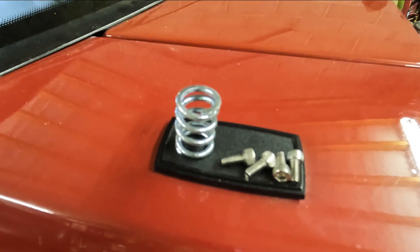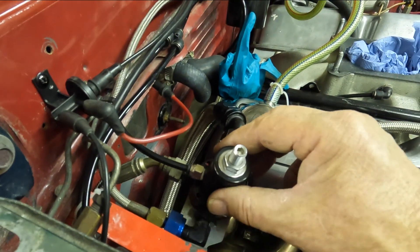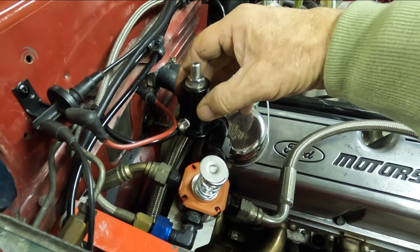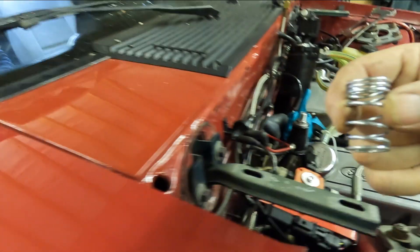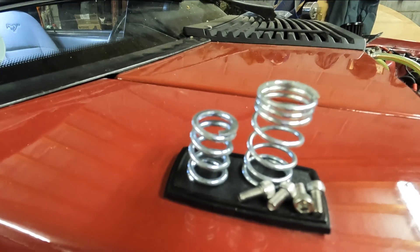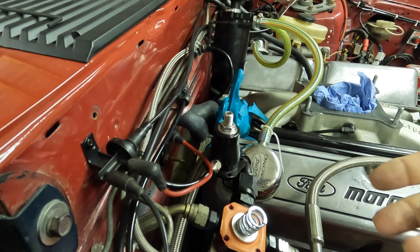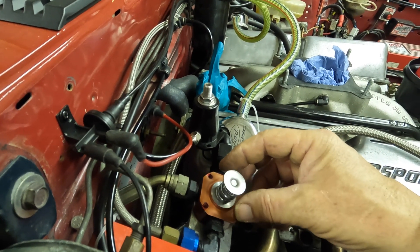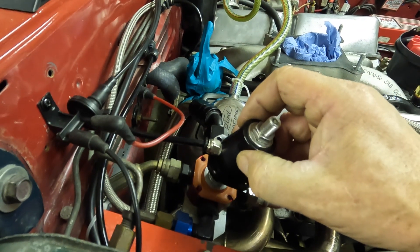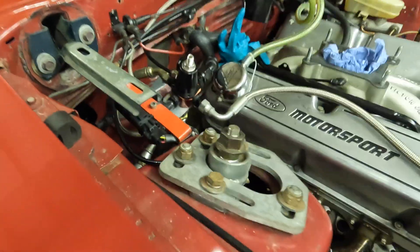Okay, here we go — EFI spring, we'll push the regulator. You'll get to see the difference between the two. The right one is carb, the left one is EFI. So very simply — doing well here one-handed — there we go, and I'll bolt that down. Job done.